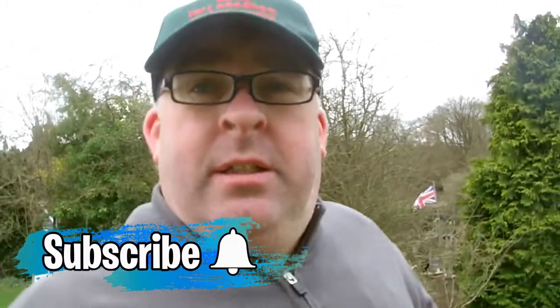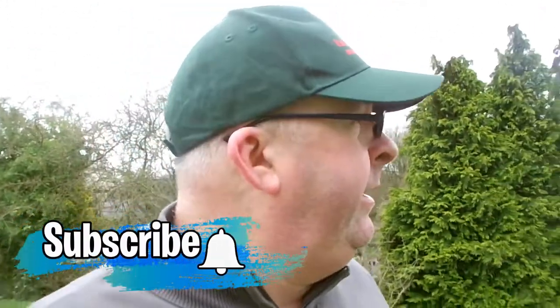Hi guys, welcome to the channel. If you're new and you want to subscribe, just click on that subscribe button. It's a bit windy so I'm hoping the mic muff is working. We're going to do a par 3 challenge — we're at my home course and the wind is getting up. My friends over there, the Bogey Brothers — a bit of wind and rain, I'm sure you're used to it.